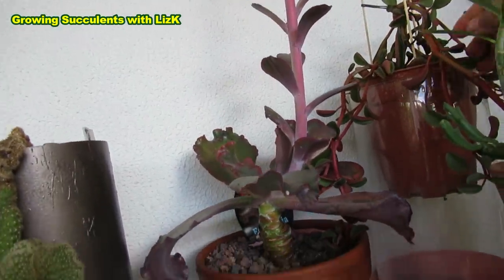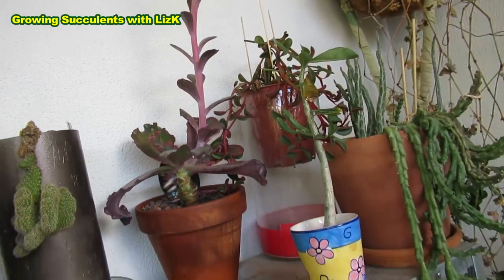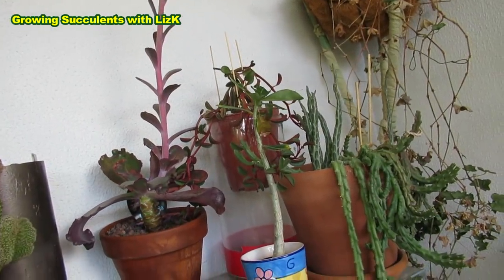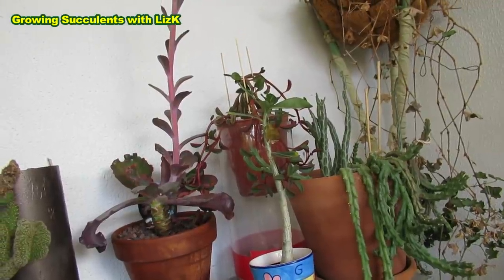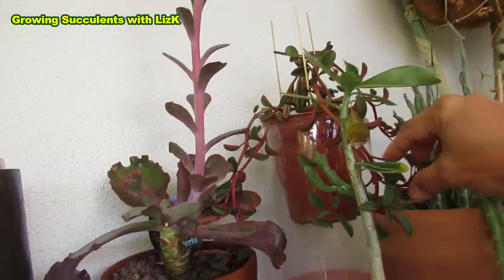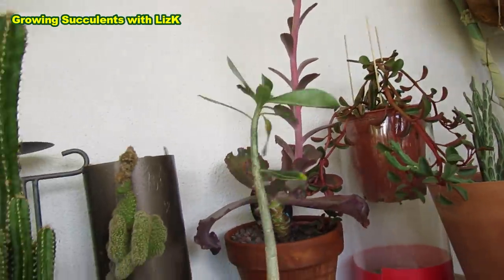This Peperomia Graviolans — this is the first time I'm going to leave my mother plant over here. Should I leave it there or should I bring it inside? I think I might have to bring it inside because it's a pity to just ruin the whole thing here.